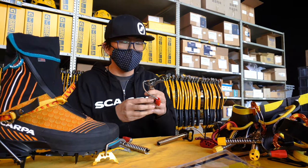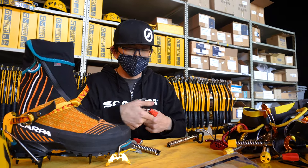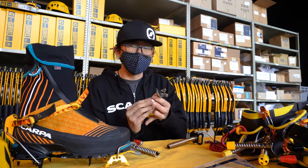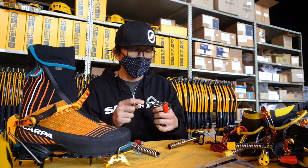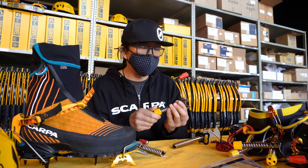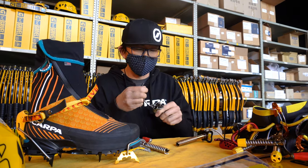The 360 screw also has an indexed feature which will either keep the rotor open or keep it closed. That's one of the big design features that updated this version of the 360 screw from the very first generation 360 screw — it kind of stays open and stays closed reliably.